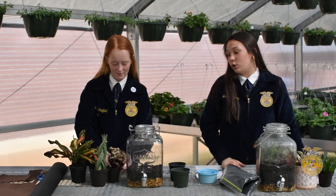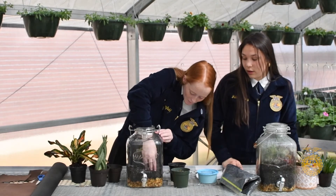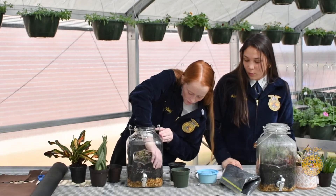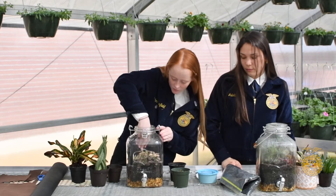Payton is going to start by putting in a pink angel, cousin to the white nerve plant — also known as Fittonia argonera. She's going to carefully remove it from the original pot, place it into its new home, and get it arranged so its roots can take up very nicely.